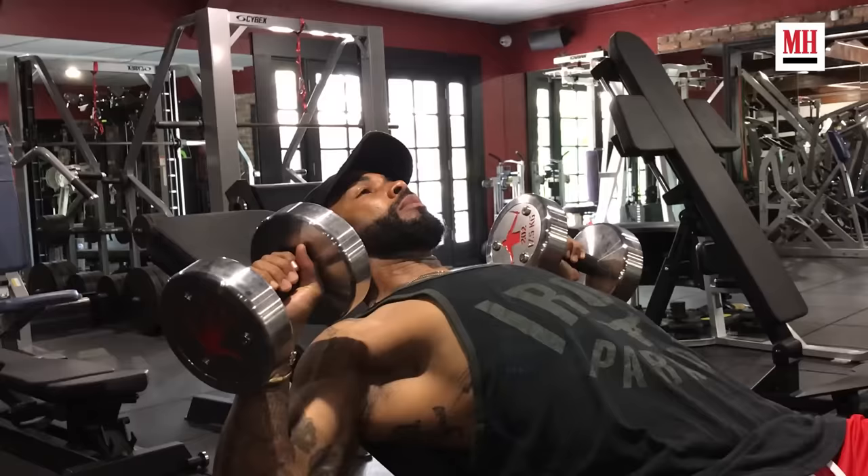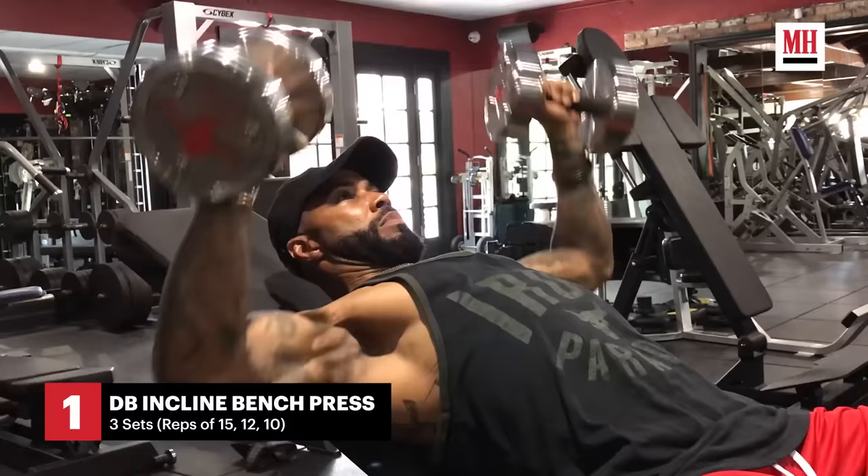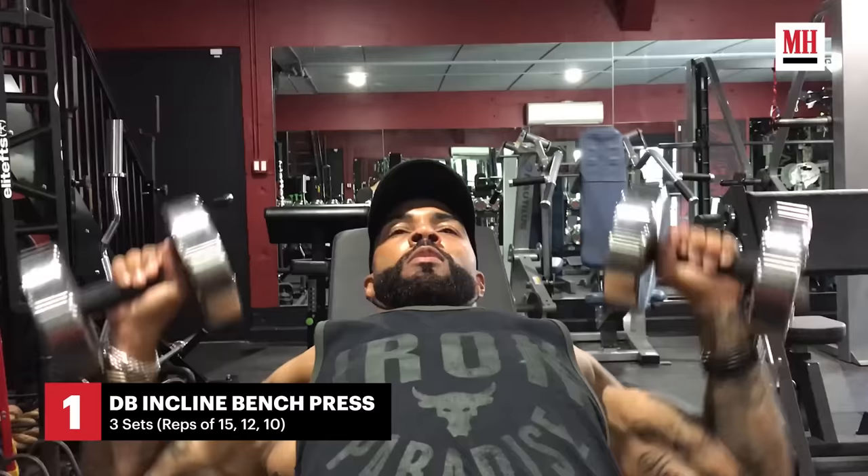Today we'll do an incline bench. Open your chest up nice and wide, tuck your ass, and as so. For me, I'll do about three sets. And remember everyone out there, breathing is so imperative.